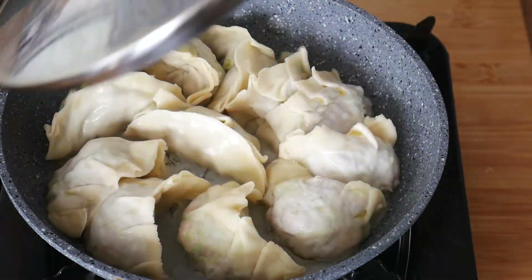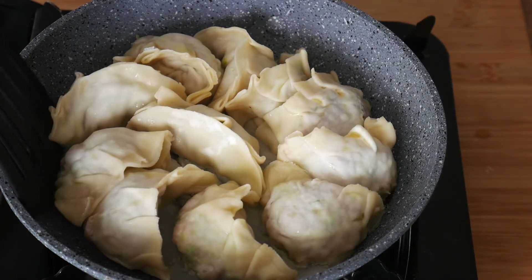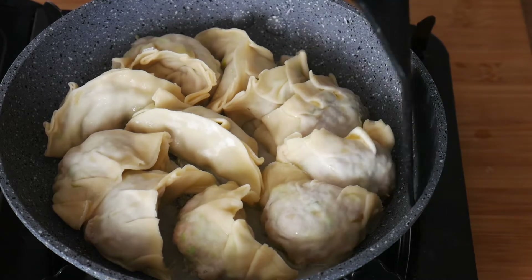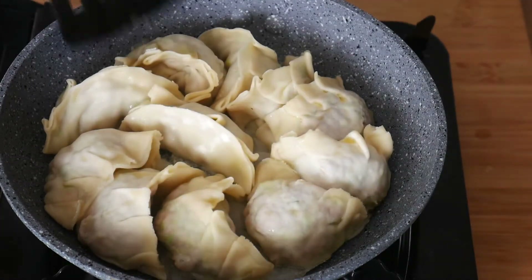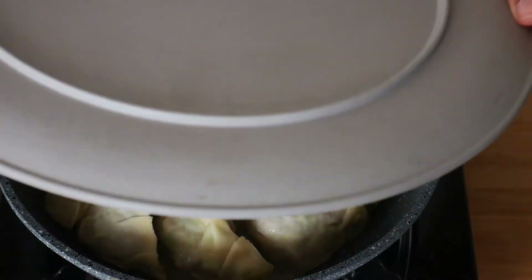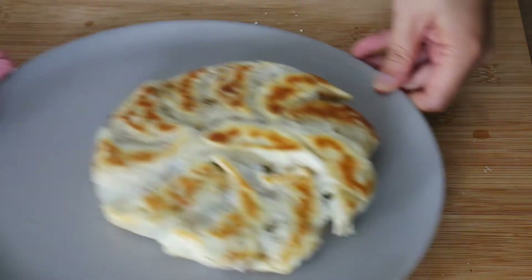Cover with a lid and let it simmer on low for eight to ten minutes, or until you hear a sizzling sound — that means the water is almost dried up. At this point your dumplings should be cooked. Remove the lid and let them continue to sizzle until all the liquid has evaporated.